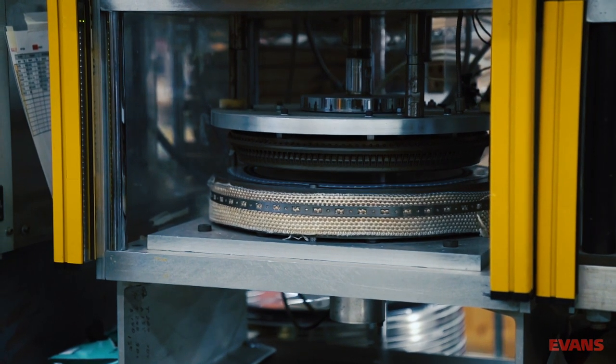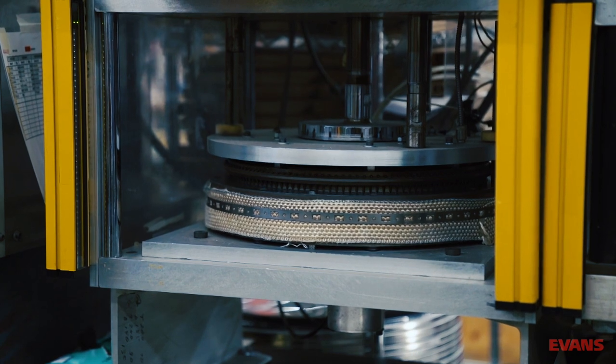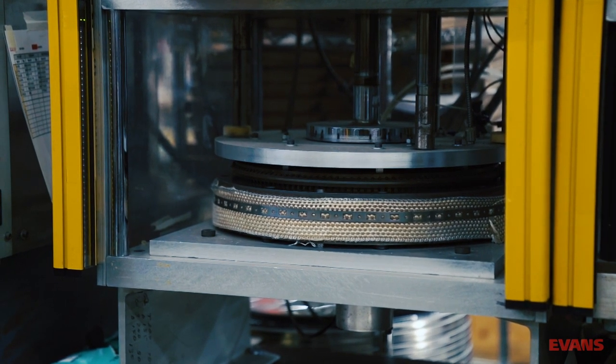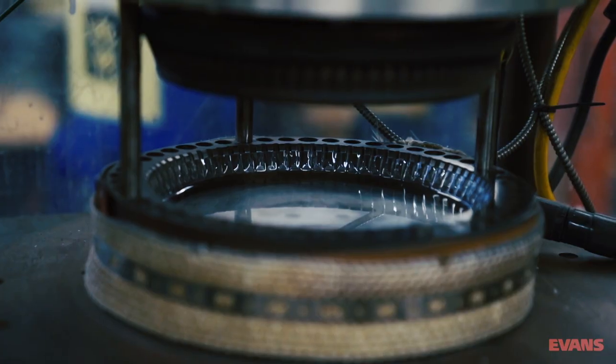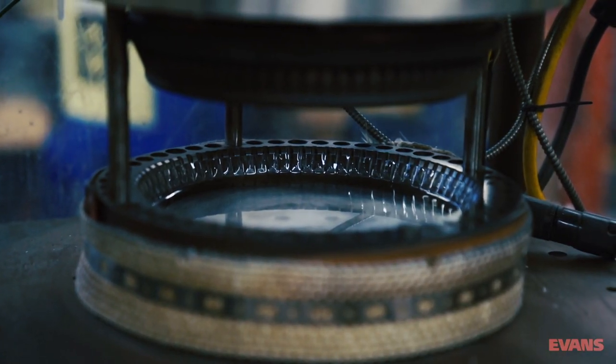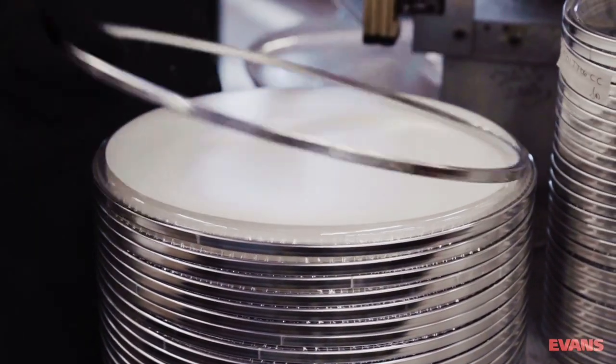Under tremendous pressure and heat, the film is molded in preparation of its fitting to the hoop, which has, until now, been patiently lying in wait. This provides the basis for our Level 360 technology. At long last, the hoop and the film are brought together by hand.